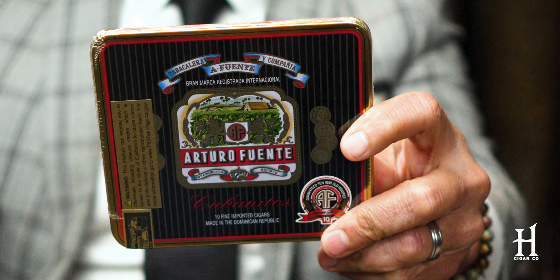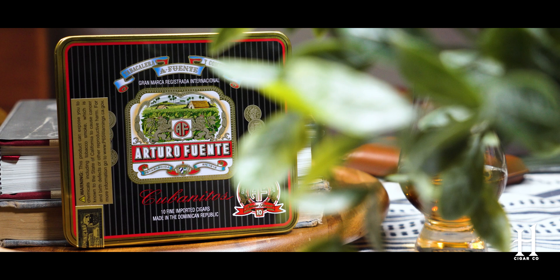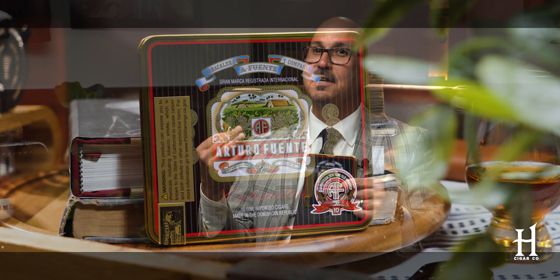Another one of my favorite cigarillos is the Fuente Cubanitos. This is just a smaller variation of the traditional Fuente line, down to the Cameroon wrapper — there's actual genuine Cameroon wrapper on these Cubanitos. Again, it's a 10-pack, it's a cigarillo, it's going to take you about 15 minutes to smoke. A lot of people think because it's small in stature it's like a cigarette, but that couldn't be further from the truth. Every cigarillo will have a natural tobacco leaf wrap — not a paper wrapper, not homogenized tobacco. It's a true, real wrapper, and this has genuine Cameroon wrapper on it. That's why I absolutely love these Cubanitos.